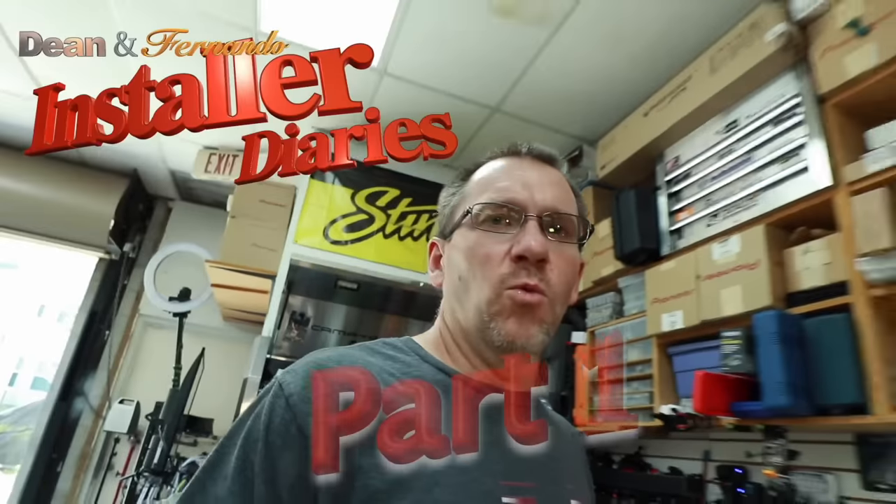Morning everybody and welcome to the show. How you doing buddy? Good. Ready to get started? Oh yeah.